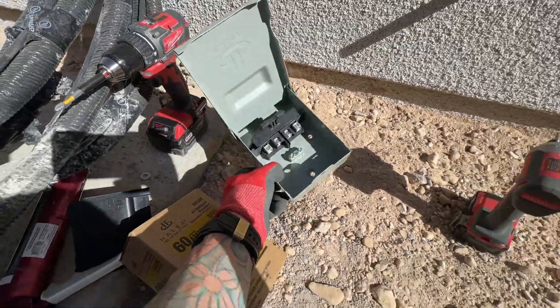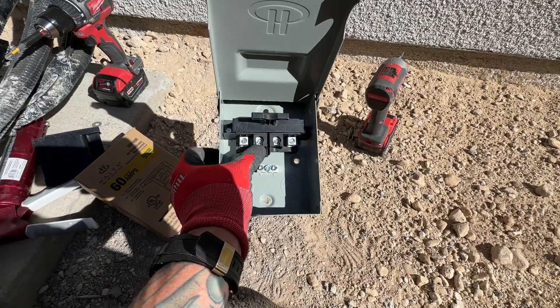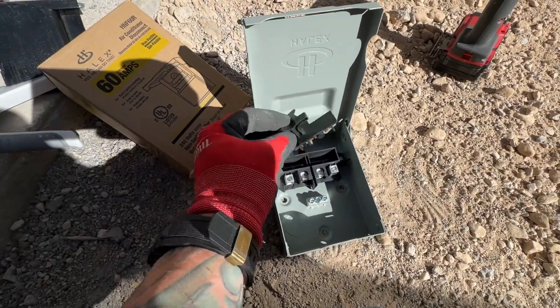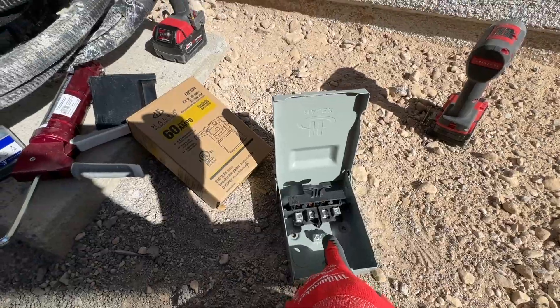This is what it looks like out of the box. We have these two terminals here — we have a connection and then we're going to go to our AC unit, and it's separated right here. When you pull this out, this is our little service disconnect. I'm going to show you how to install this and how the wiring goes.